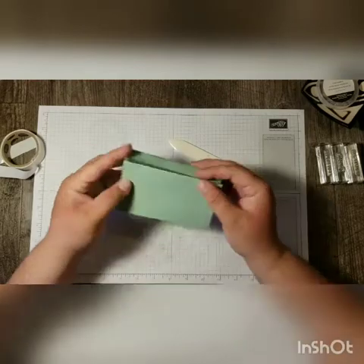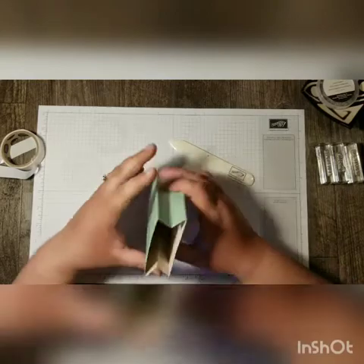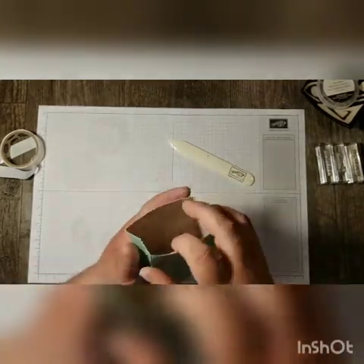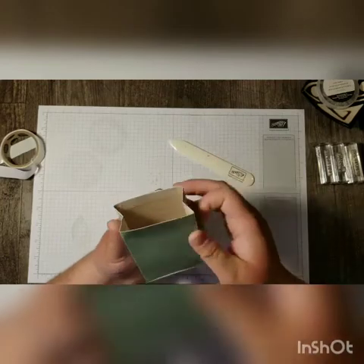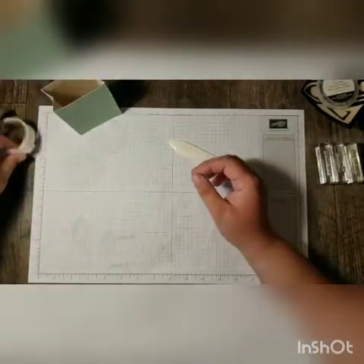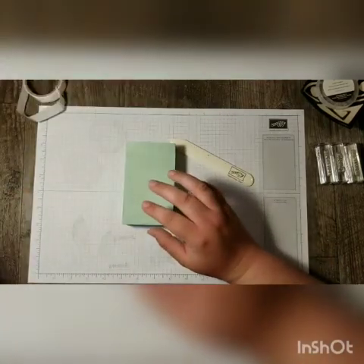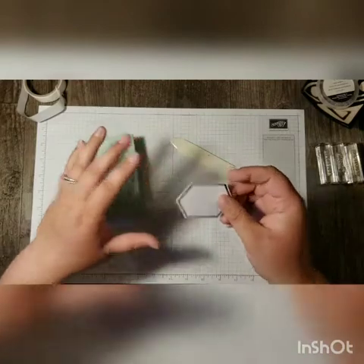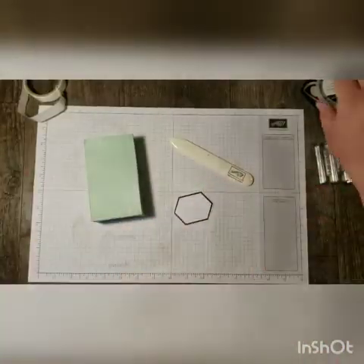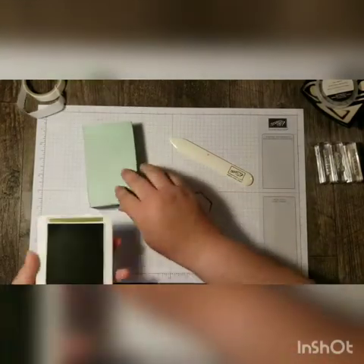Now you've got this cute little bag! The cool thing about this kit is that the inside of the envelope is decorated as well, so our inside matches the theme of our card. I'm going to decorate this bag just a little bit, so I'm going to use one of the shapes that we popped out from our sheet and do a little stamping on it.